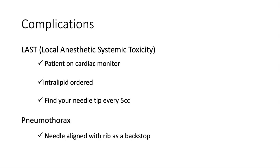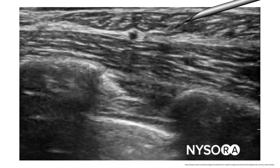Another complication to consider is pneumothorax. The best tip to help prevent this is that when you are aligning the trajectory of your needle to do the block, line up your needle with the rib as a backstop. Here's that same image — latissimus dorsi, serratus anterior, and the ribs. When aligning your needle, aim so that if the patient coughs or you advance it too far, you'll hit a rib rather than a trajectory where you would hit the pleura and cause a pneumothorax. If you create a trajectory where you would hit a rib rather than the pleura, you're much less likely to cause a pneumothorax.